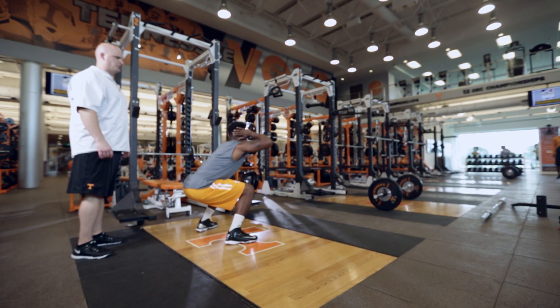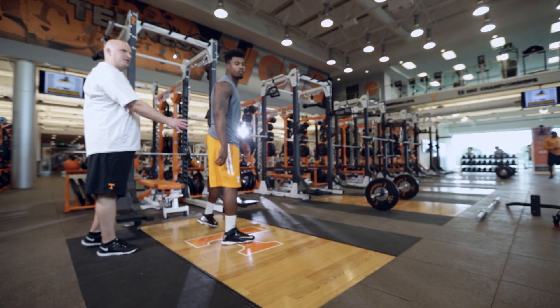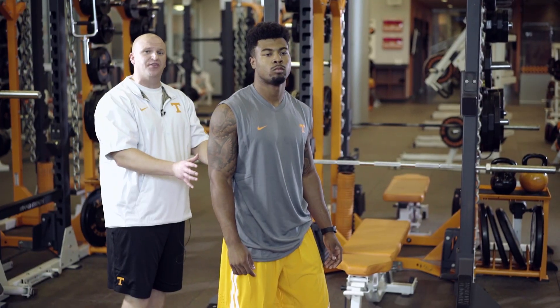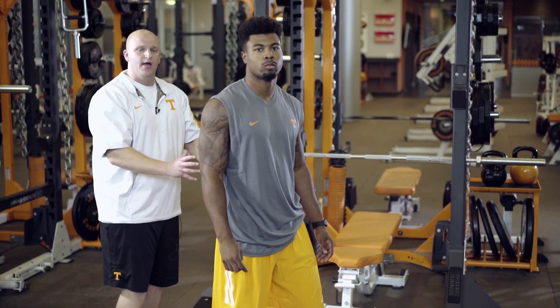Sit the hips, drive up. The first variation is we're going to have him stick the landing. This is also an injury prevention movement — we're teaching the athlete how to absorb shock and stick his landing.